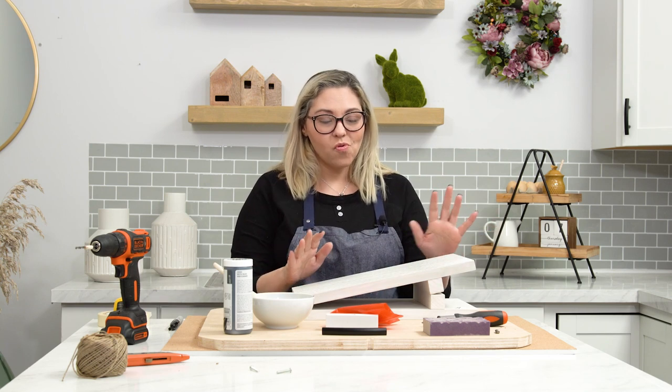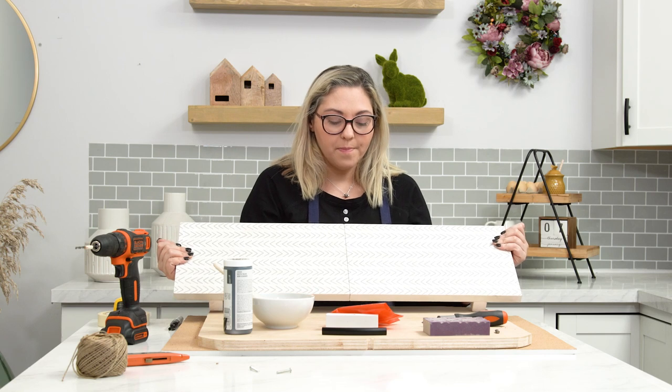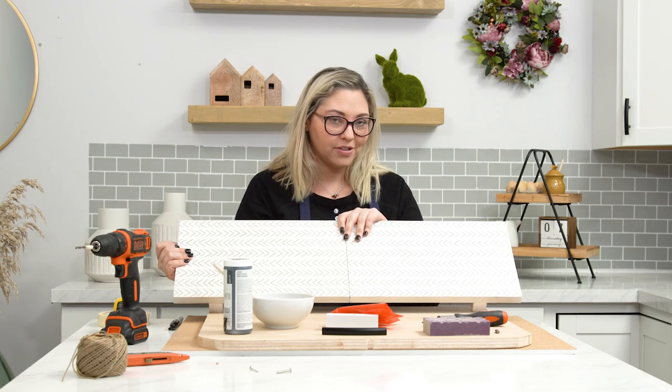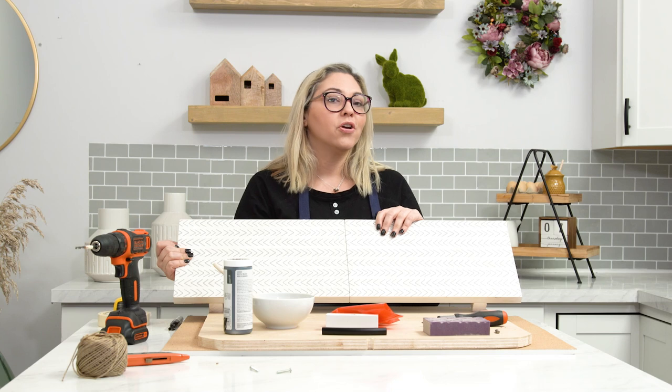This is one of my favorite pieces, not only because of the neutral print that it has, but mainly because it can actually serve a couple of different functions. I'm actually going to take it and hack it into a serving tray slash charcuterie board.